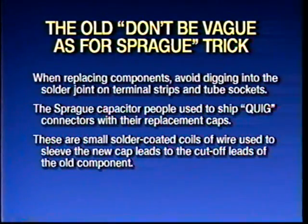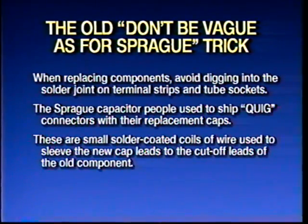I have to apologize for the typo on your copy of this slide. Does anybody remember buying replacement capacitors from Sprague? The little box says 'don't be vague, ask for Sprague.' That's five caps in it.